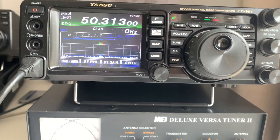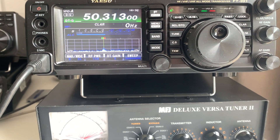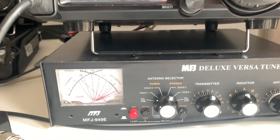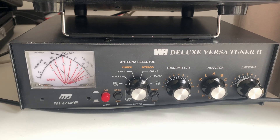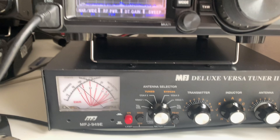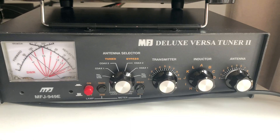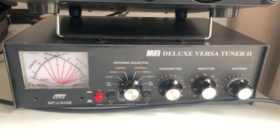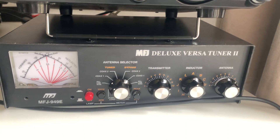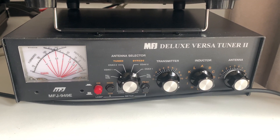I'm using the FT-991 doing FT8 on 6 meters with the wrong ATU, because this ATU is only designed to match antenna systems up to 30 megahertz, and of course 6 meters is 50 megahertz. It's kind of the wrong antenna really too — a dipole or a beam would be the right antenna for 6 meters — but it does match.